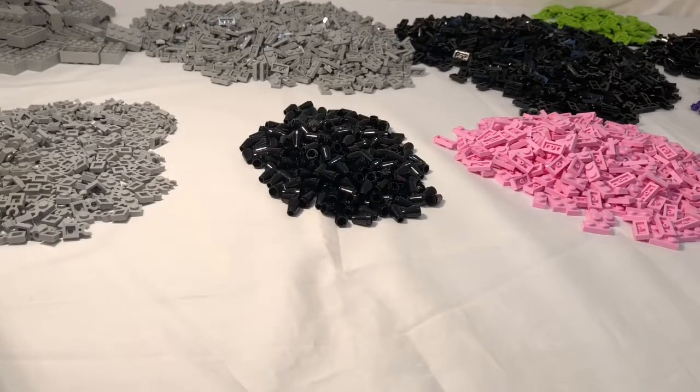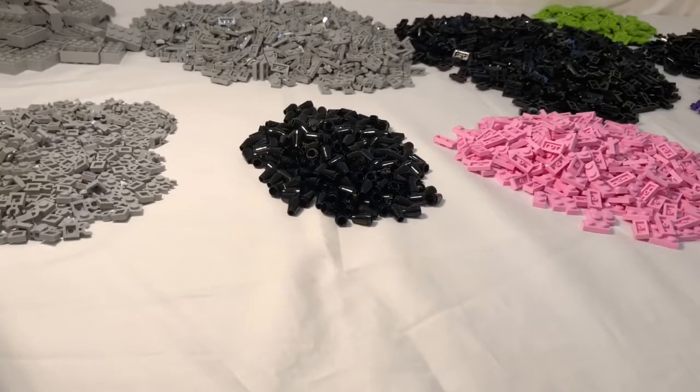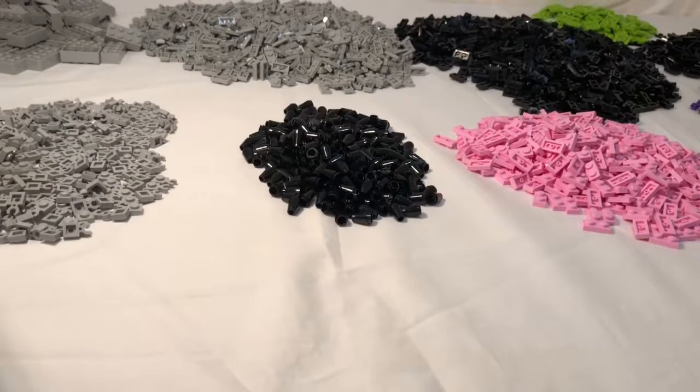Hopefully I'll be posting later about that Umbara moc sometime soon, so hopefully you guys will see stuff on that. But otherwise, I think that's about it for today. I'm really hoping I can get some more hauls in like this in the future, maybe get some more stuff.